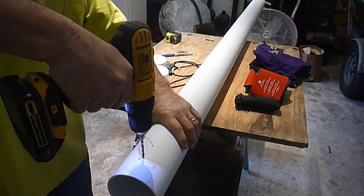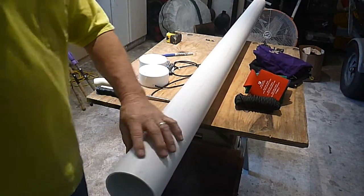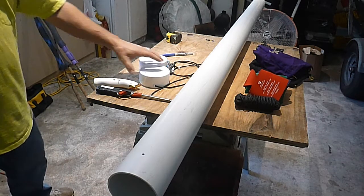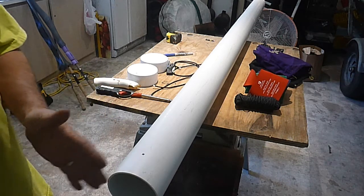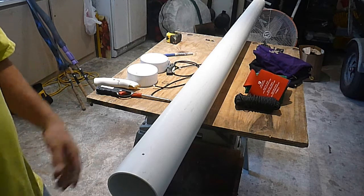Pretty simple, pretty easy, and fairly cheap. The large piece of pipe was about $11, and the end caps were about $2.40 a piece. If you don't want to pay for caps, you can cut a piece of pipe and glue it over the end — but this is the way I made mine.